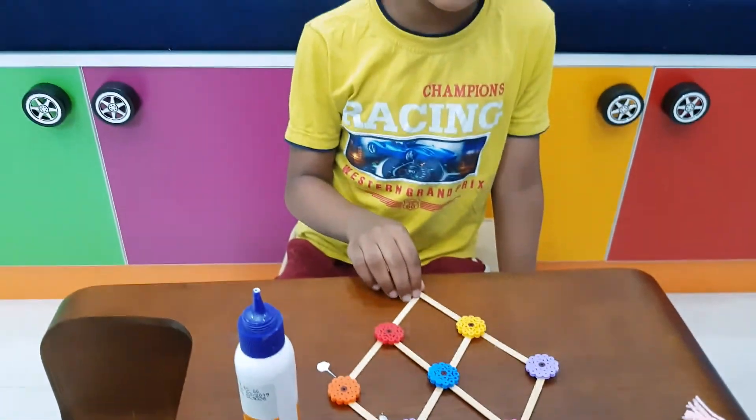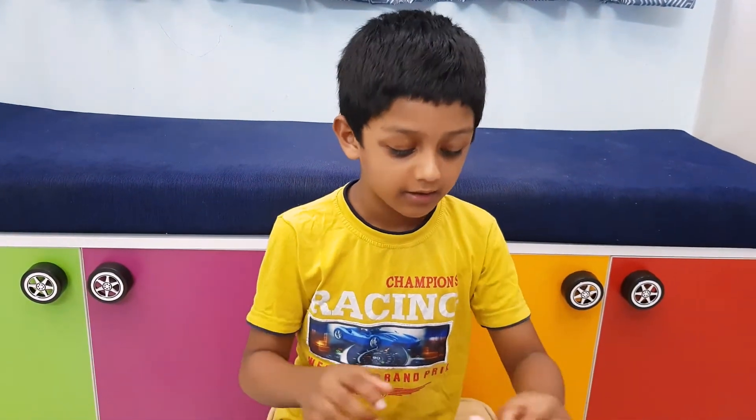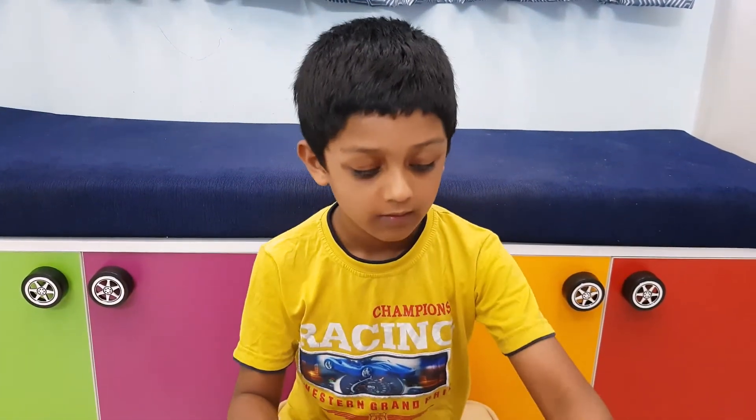It is ready — all the flowers have been kept. Now let's take the twine.